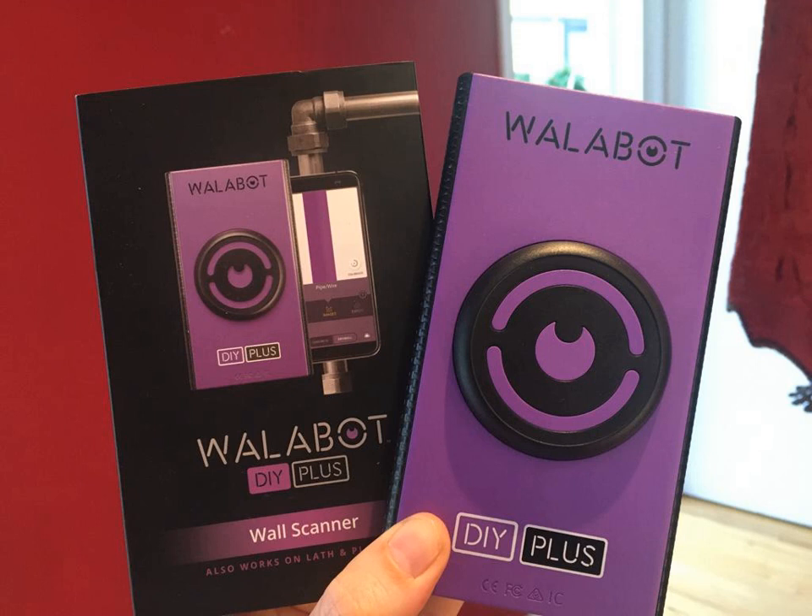Stud finders have been in use since the early 20th century, and the first ones were all magnetic, relying on internal magnets to detect the walling fasteners or nails presumably attached to studs. In 1977, Robert Franklin designed an electronic stud finder that relied on an internal capacitor to measure changes in density behind the walling.